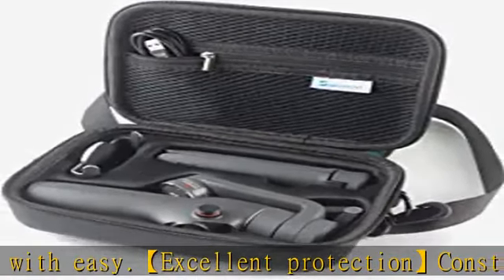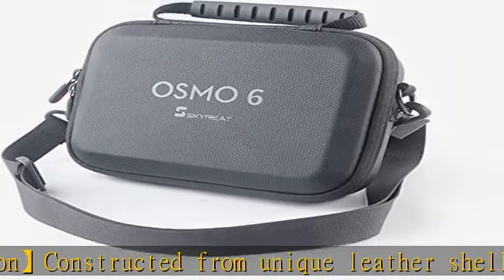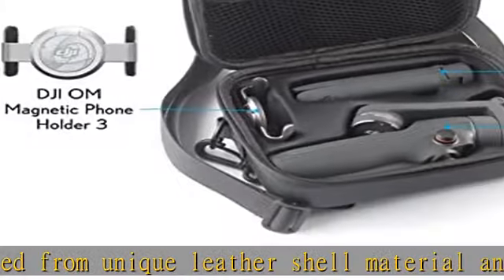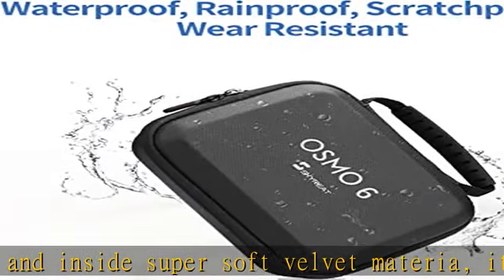Lightweight and portable — small and lightweight for travel. Comes with a rubber handle for a convenient feel and a convenient detachable hand strap to carry. Easy to fit in backpacks or luggage. Custom design: each space is tailored for OM6 accessories.